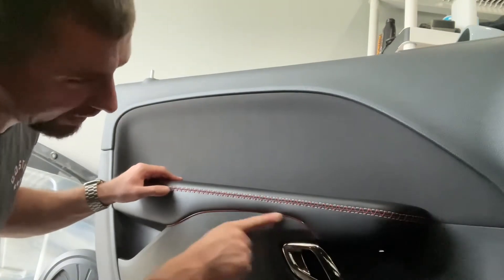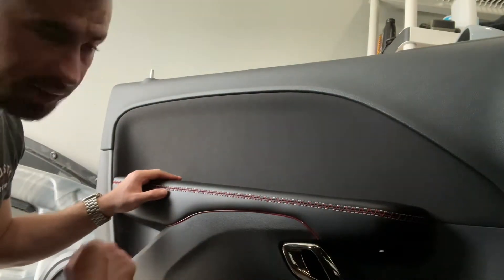For now I'm just going to fit everything and see if I like it, and then I'll go from there. If I do like it, I'll go through and glue everything.